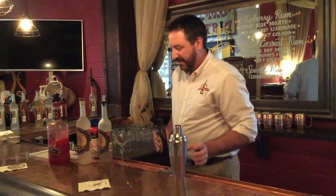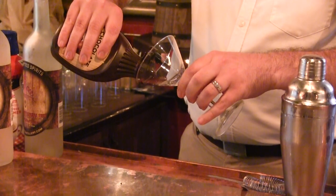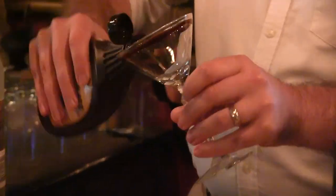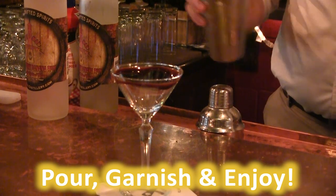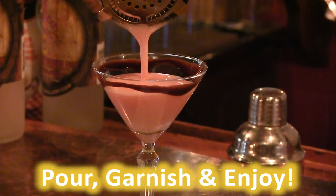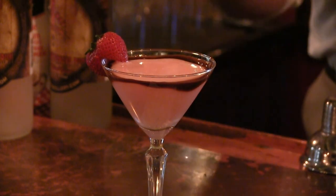Now that I've got the cocktail all ready, I'm going to prepare the glass. I'm going to grab the rim of the glass with the chocolate syrup and let that cascade down just a little bit. Now we are ready to serve up our drink — strawberry garnish right there, and there you have the strawberry shortcake.